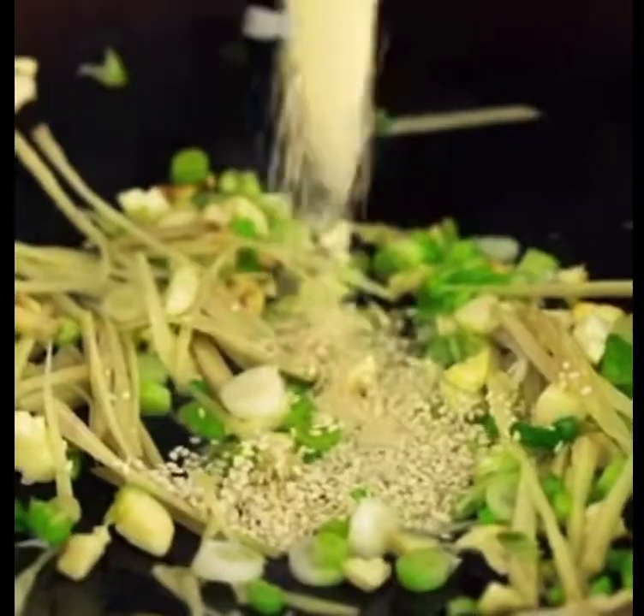Straight away I want to get that ginger and the spring onion into there — it smells so good already. And now the cheese straight in here, just give them a quick toast along with the garlic, the ginger and the spring onion.